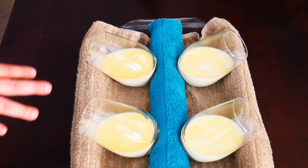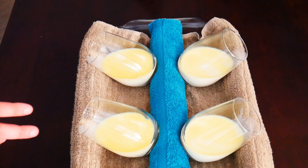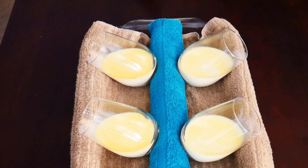I've got all the liquid into the four glasses, and we're just going to put this in the fridge to let it set for about one to two hours.